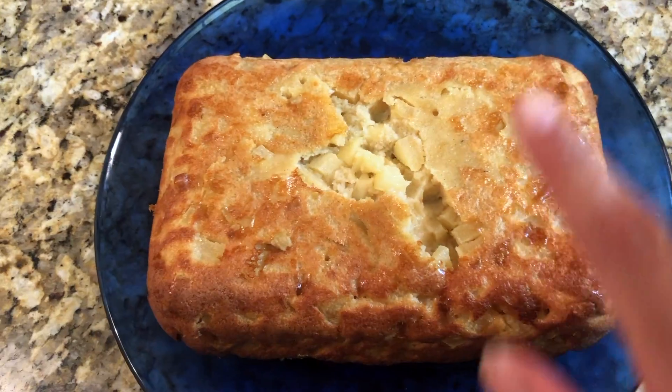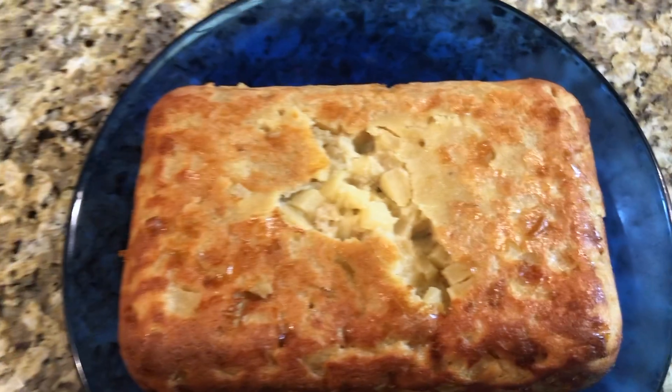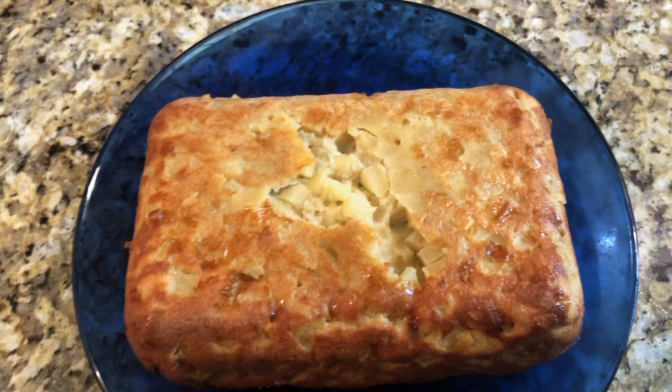I'm sure you guys remember what happens usually in my videos when I do this — there it goes! So only one top part of the cake got a little bit stuck to the pan, but it looks good. Let's try it out.